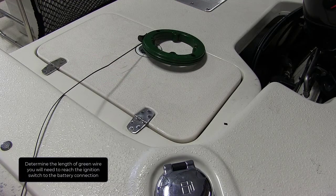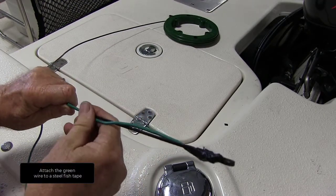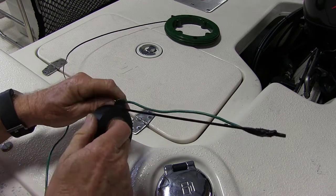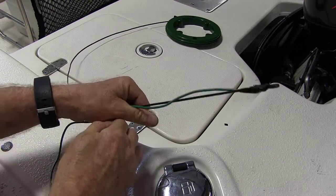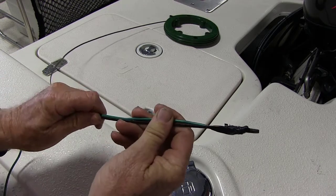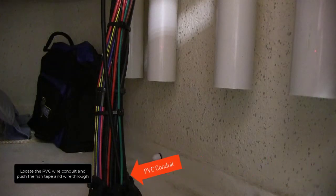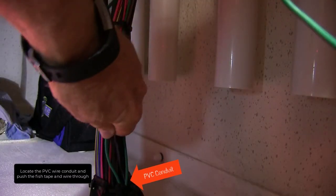Determine the length of green wire you will need to reach the ignition switch to the battery connection. Attach the green wire to a steel fish tape. Locate the PVC wire conduit and push the fish tape and wire through until it comes out at the exit point at the stern.